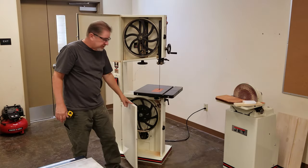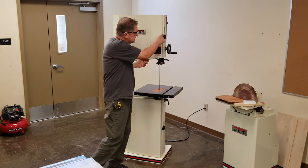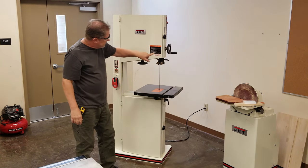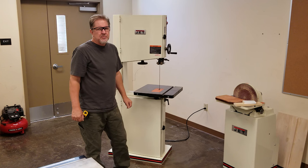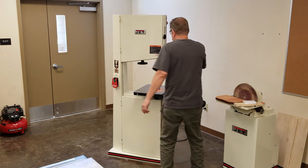The first thing we're going to do is talk about some of the parts and pieces on the machine. First off, we have this black knob here, which is the upper door lock knob. We have this hand crank here on the front — it is the upper guide crank. It raises and lowers the upper blade guide, like this.